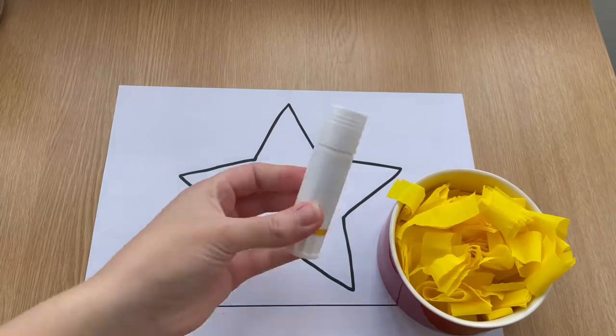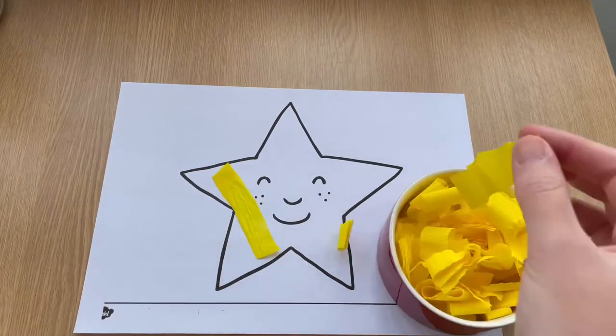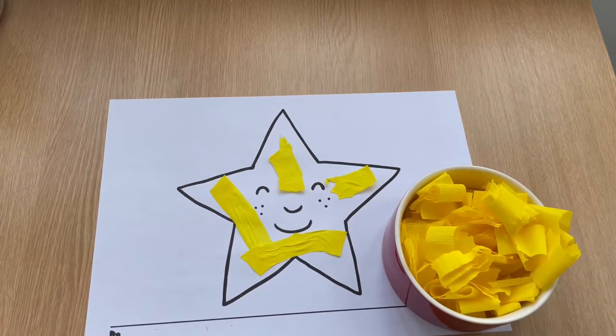Children could use tissue paper and glue to stick inside the star. They can practice tearing up the different pieces of tissue paper, making sure that they are the correct size and fit inside the lines.